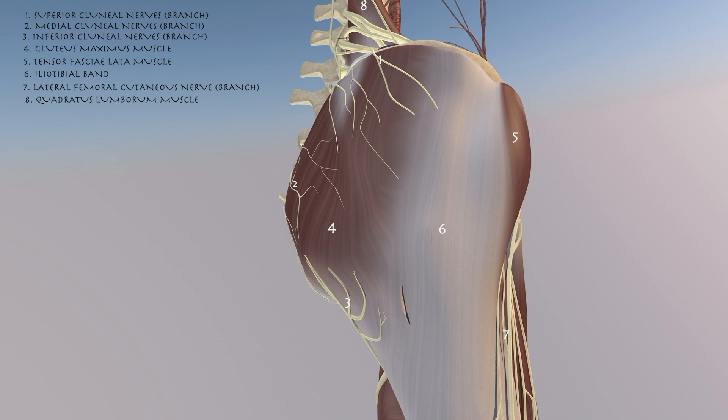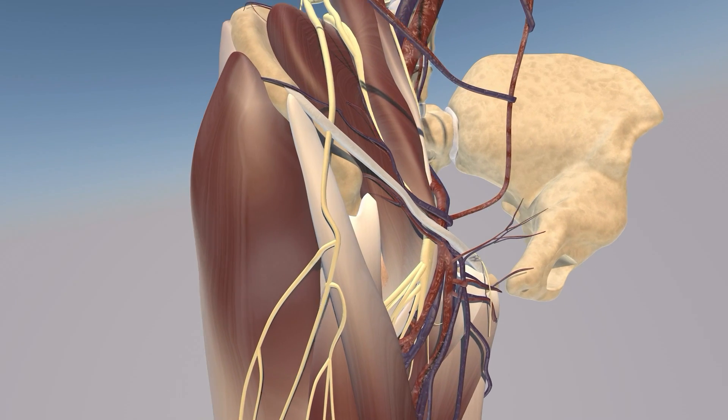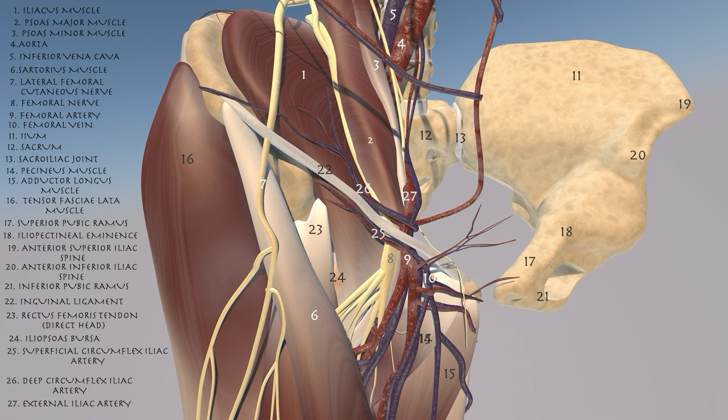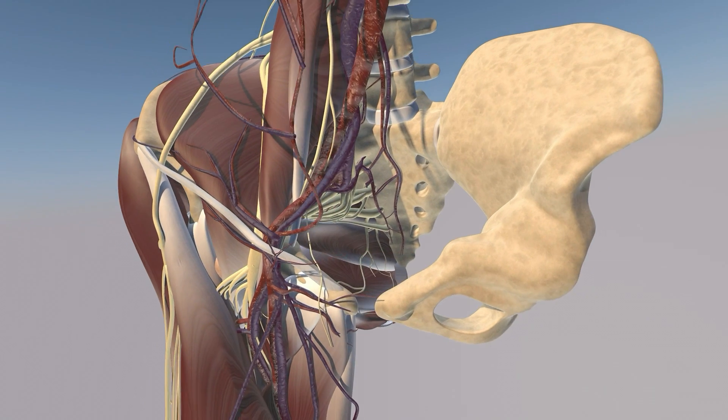Here we're going to view some of the anatomy over the lateral hip and pelvis. There's a little bit of a technical glitch over the proximal ITB, which I apologize for, but you can appreciate here the ITB and tensor fasciae latae muscle. You can also appreciate this intricate neurovascular network consisting of the femoral artery, nerve, and vein feeding the thigh.